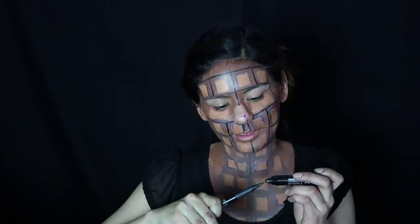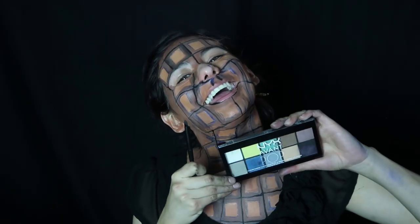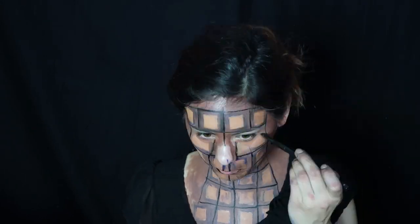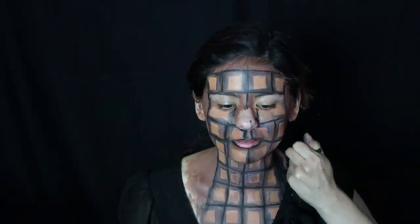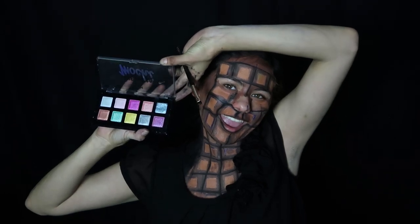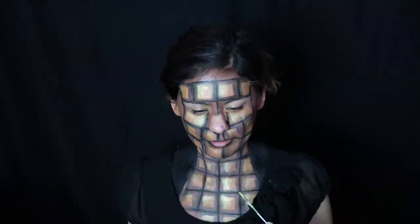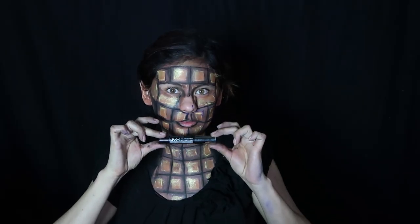Con nuestra brocha más finita y el mini liquid liner vamos a tratar de hacer el delineado de nuestro chocolate. Con la brocha número 14 y esta Van Pop, que es de diferentes colores a la de la vez pasada, vamos a hacerle sombra a cada uno de nuestros cuadritos de chocolate. También con este mismo negro vamos a jugar con las dimensiones de nuestra cara y vamos a pintar de negro esta parte para que se vea más delgado. Con nuestra bellísima paleta de Labios Omochi, usando el amarillo y el plateado, crearemos luz en nuestros cubitos, solo en la orilla de cada uno. También usaremos nuestro delineador Vivid Brights amarillo. Con nuestro delineador para labios negro vamos a rellenar nuestros labios y con el negro y el café de nuestra Van Pop, vamos a hacernos un Smokey Eye.